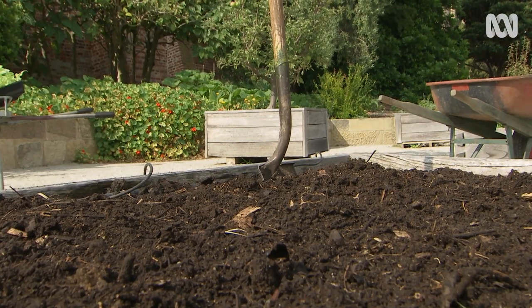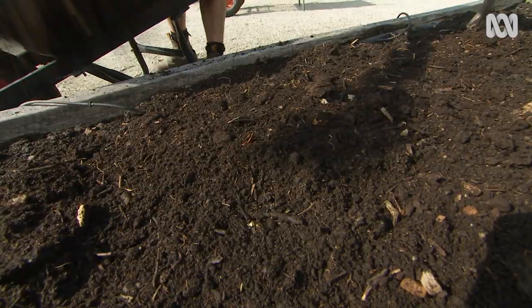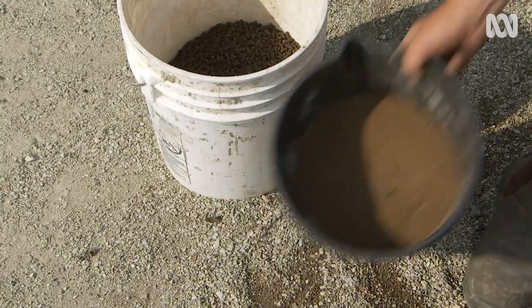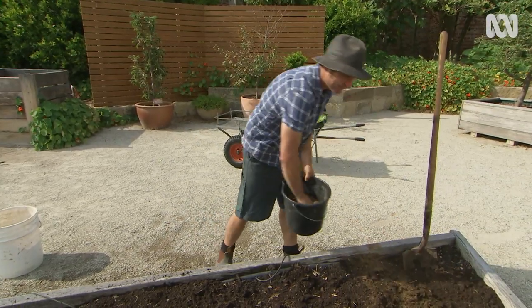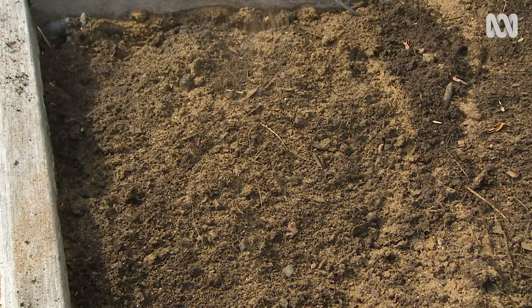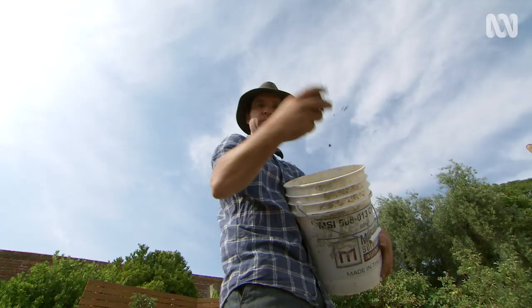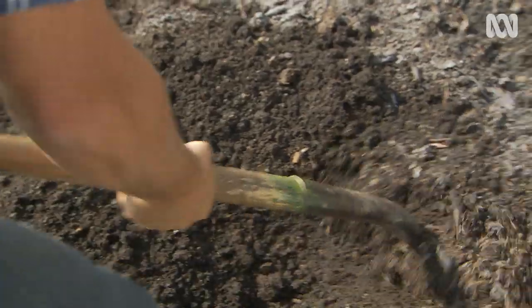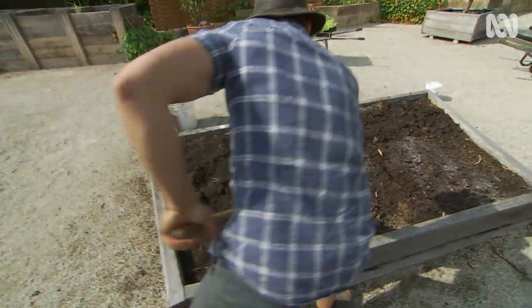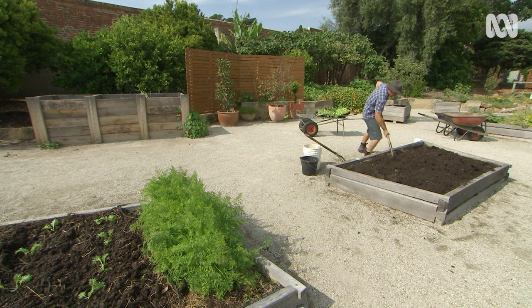I'm just going to spread it around the bed by hand, then a couple of handfuls of good old blood and bone, and four handfuls of pelletised manure, and finally a few handfuls of sulphate of potash. Then just mix it all together, and this will keep the seedlings happy and healthy and producing loads of lush foliage.